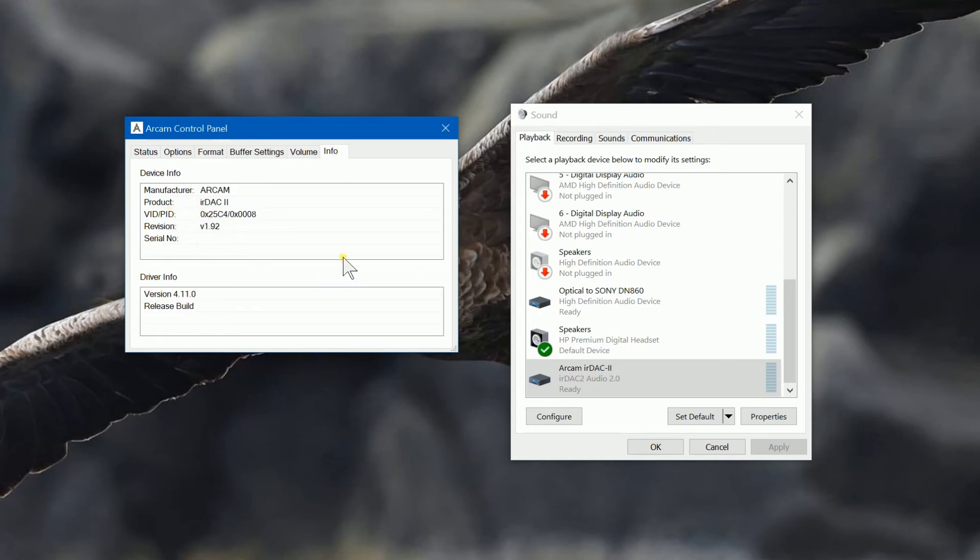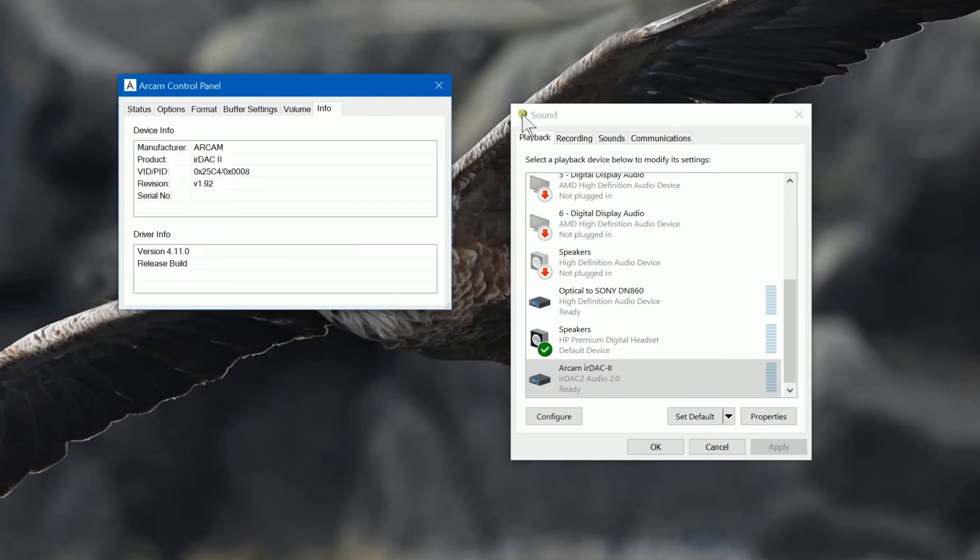This shows you information about the device. As we've seen already in the video, I've upgraded mine to firmware version 1.92. Unfortunately the serial number doesn't appear here, and I don't know how you can enter it to make it available there, but the serial number is on the back of the unit. I have registered my device with Arcam, so in case of problems they would have a record of when I bought the device. That's the utility that comes with the Arcam software.